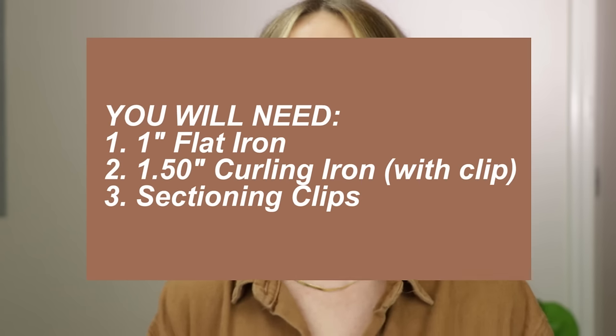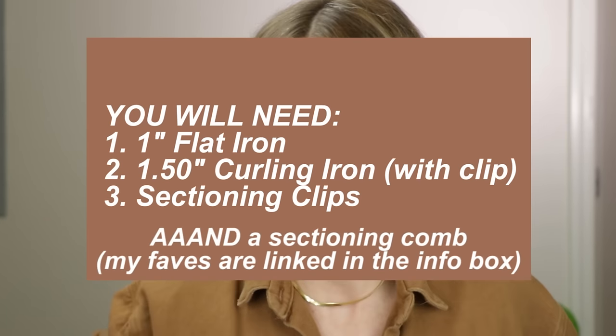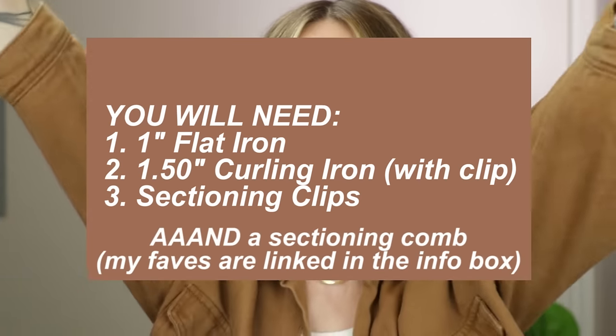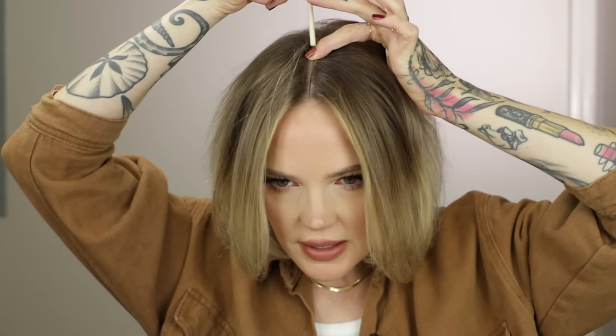All you need is a sectioning comb and some clips to get your hair out of the way. They don't have to be professional tools — just something that can help you part your hair. I like a center part. You can definitely do this style with a side part, but I like the classic center part, and a really clean part makes the world of difference.